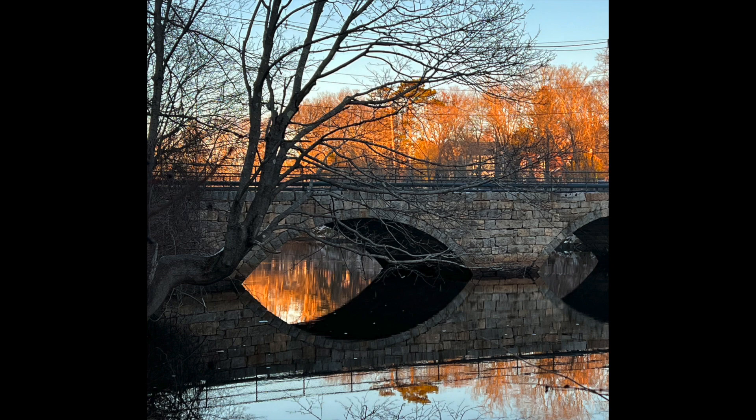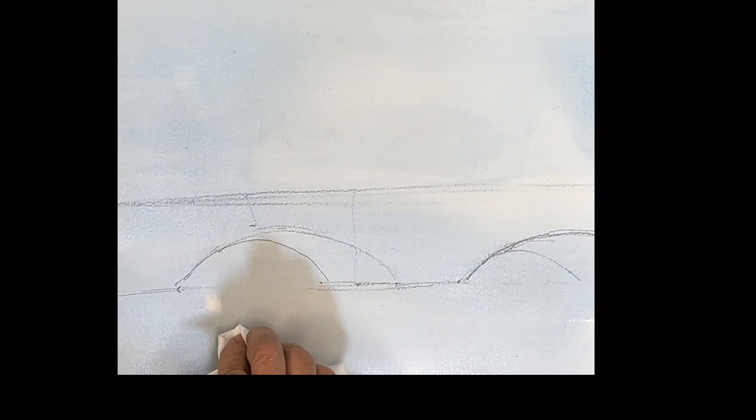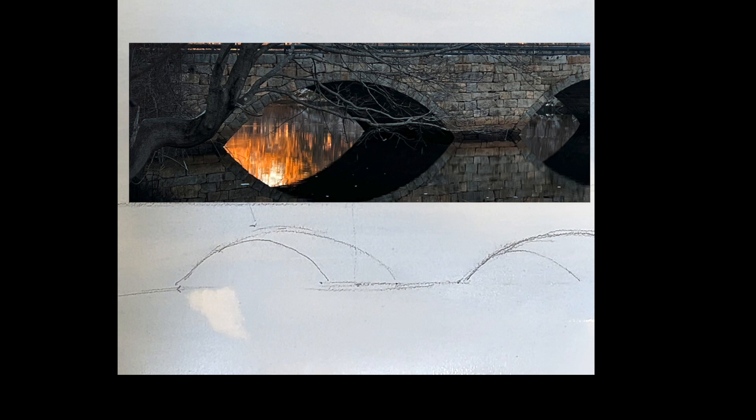Good morning, everyone. We're going to do this beautiful picture of Green Street Bridge in Ipswich with this wonderful fall light and beautiful sunlight passing through the bridge. I did a little sketch of the bridge here. The important thing is that piece of light coming on the water — it's just wonderful.